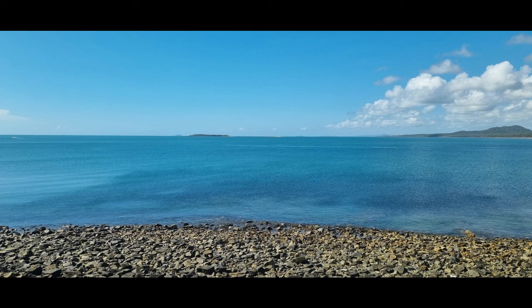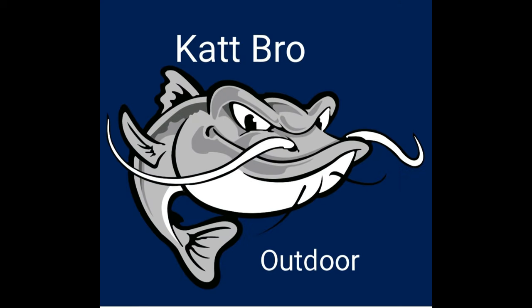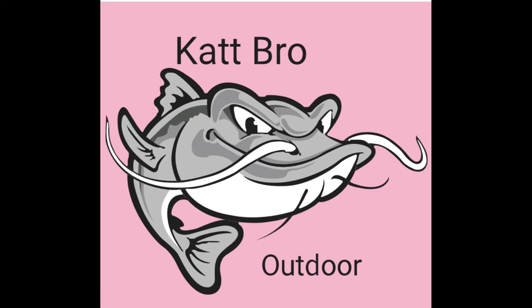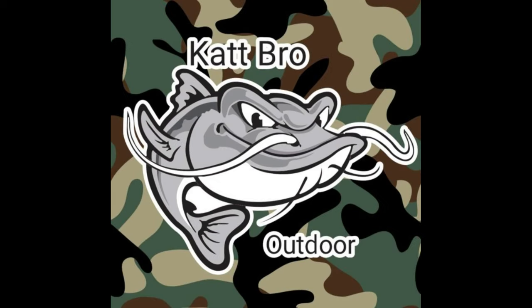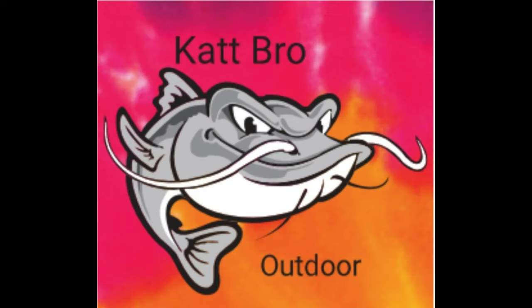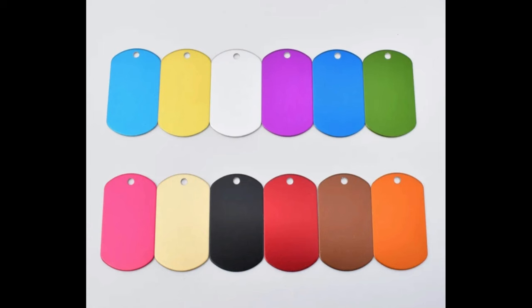If you'd like to support Capro Outdoor we have some merchandise. We have light blue fishing shirts, dark blue fishing shirts, light pink fishing shirts, dark pink fishing shirts, chemo fishing shirts, tie dye fishing shirts. I also have dog tags, multiple colours of dog tags.